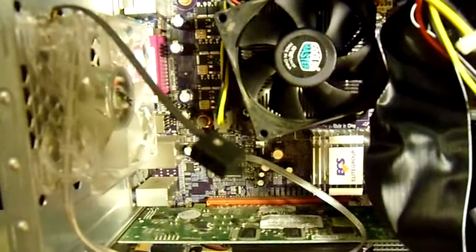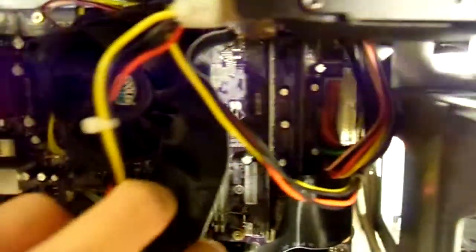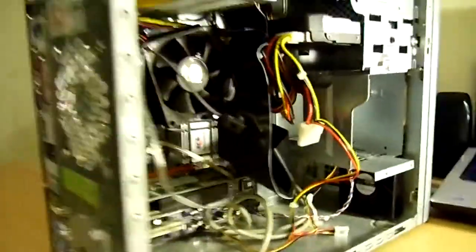It is on an ECS motherboard. I'm not too sure about what the name of the motherboard is or anything like that, but I know it does have 2 gigs of RAM. Each one of those sticks is a gig each, and it's DDR2 memory.